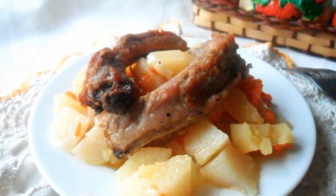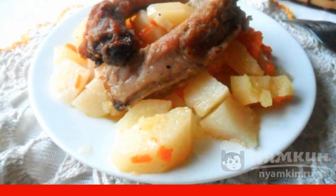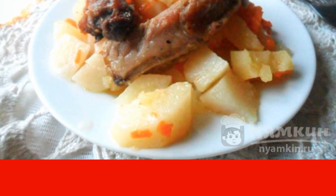A delicious and simple recipe for stewed potatoes with pork ribs in a cauldron in the oven will help feed your family with a fragrant and hearty dinner. I don't know about you, but I really like pork ribs — they are so delicious and juicy, and potatoes turn out to be moderately fatty and insanely delicious.